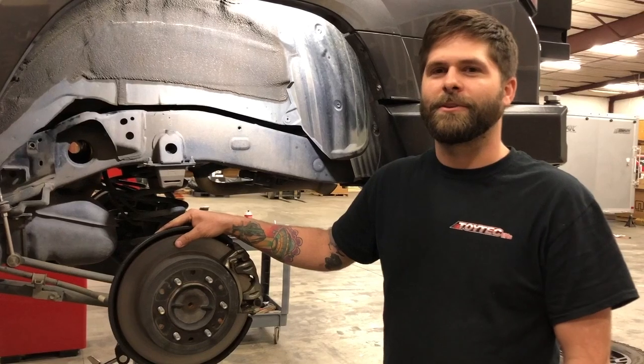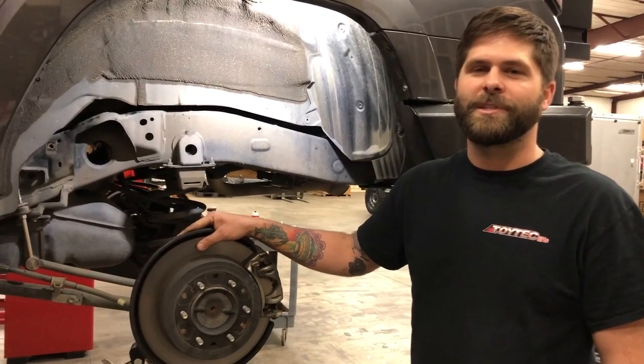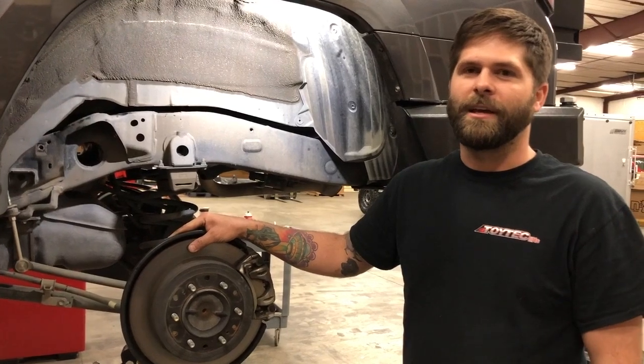Hey everybody, Blake at Toytek here with another Tech Tip Tuesday. Today I'm going to show you how to install some Toytek rear springs in a Toyota 4Runner.